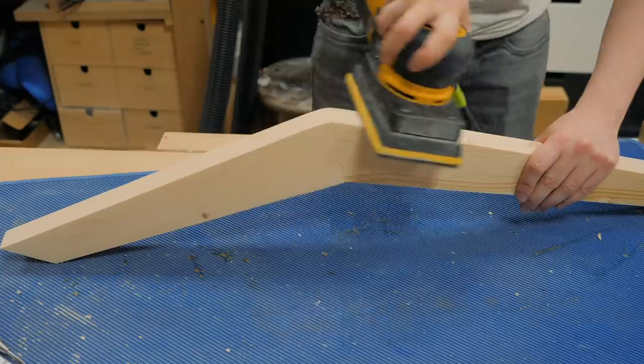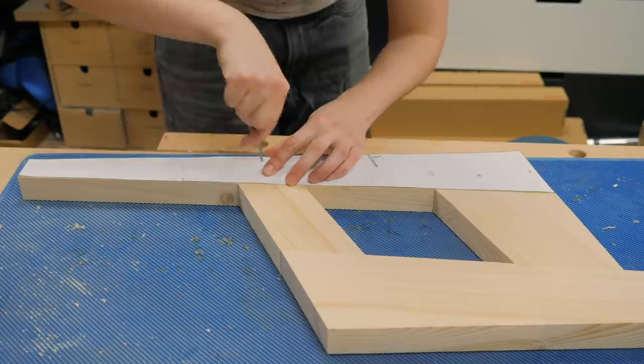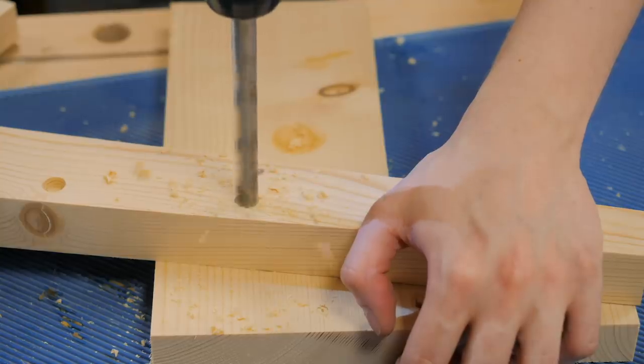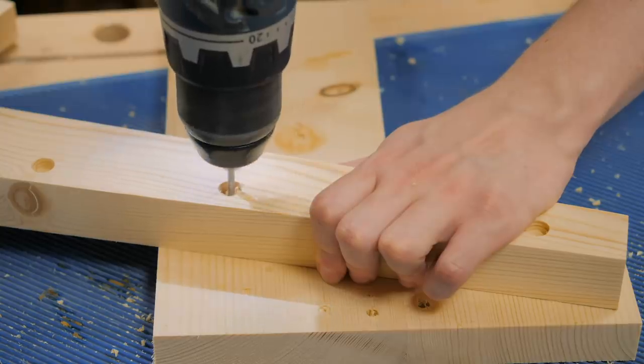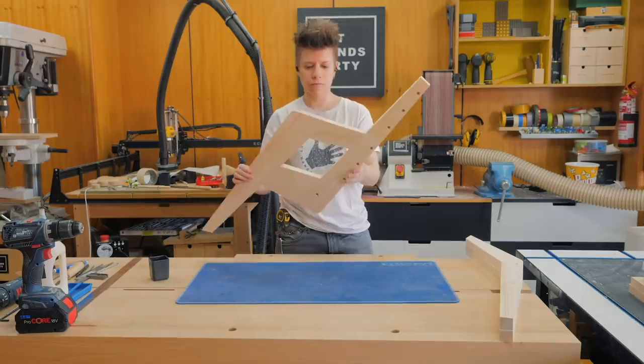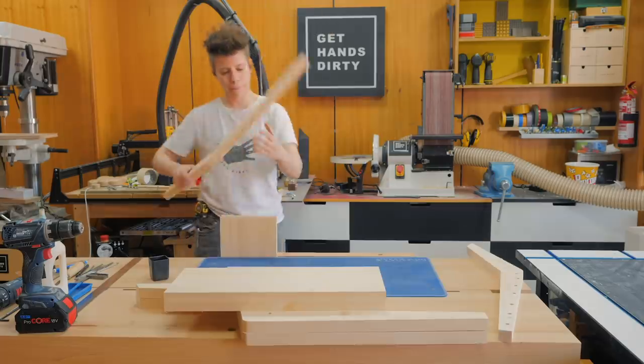Now it's time to grab the template pieces and mark the place to drill a few holes. Start by drilling larger holes to later plug with some dowel rod and have all the screw heads hidden. Here we have the components for the chair: two leg assemblies, two side assemblies, two seating boards and two backing boards.